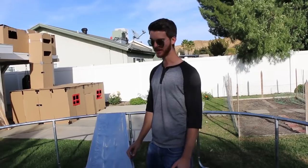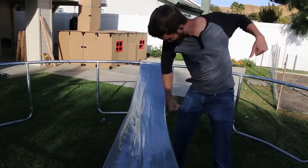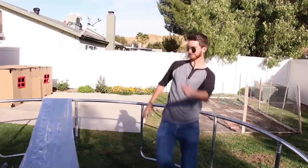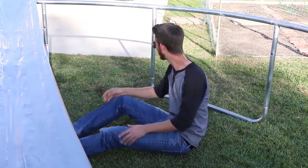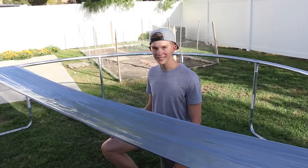So we're going to incrementally increase the amount of force we put on this thing. First is the punch test. That kind of hurt. Now the axe kick — kick it! Ow! I haven't done that in a while, I should have stretched. This is the headbutt test.